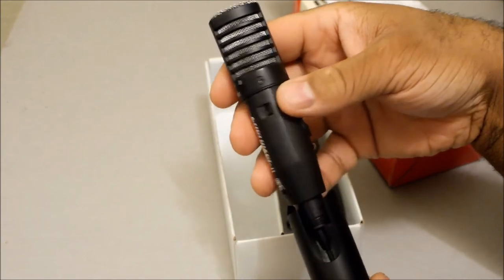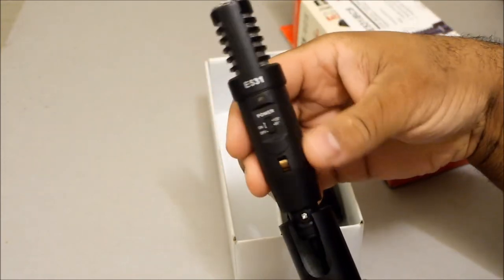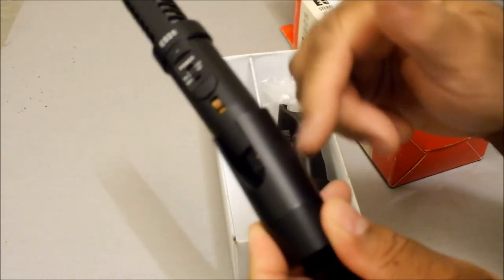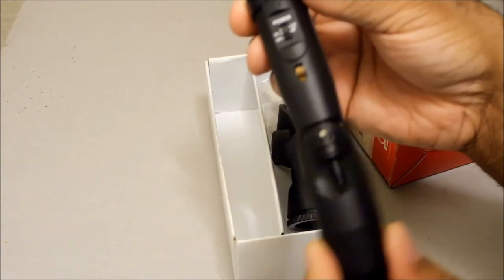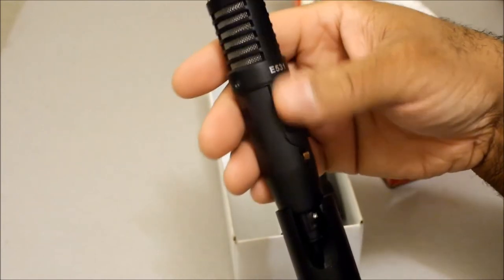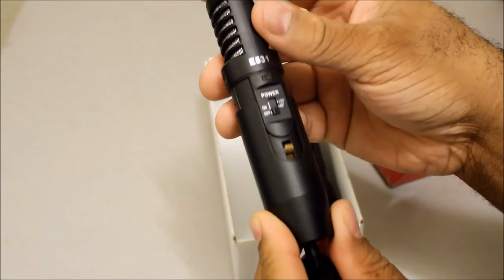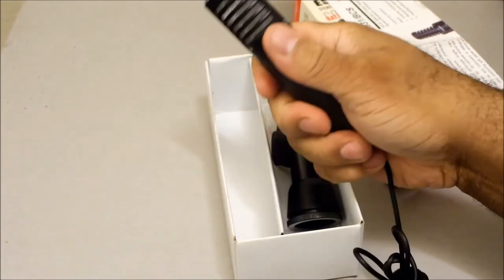Looking more closely at the construction — the inner casing is all plastic, but the outer shell is aluminum. I initially thought the whole thing was aluminum, but now I can see the outer casing is aluminum and the rest is plastic. Still, it feels pretty sturdy and solid overall.